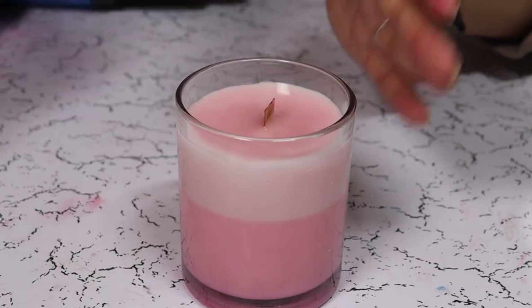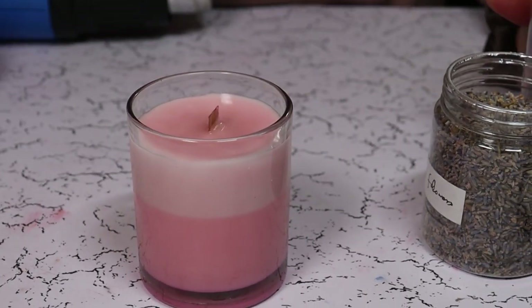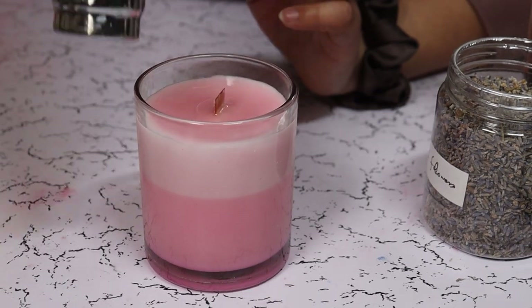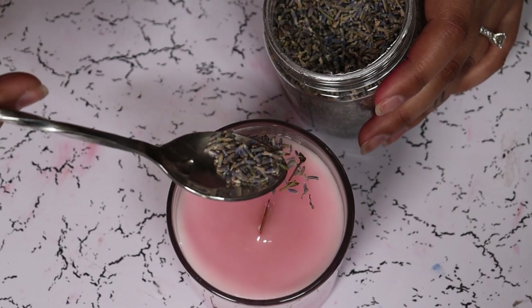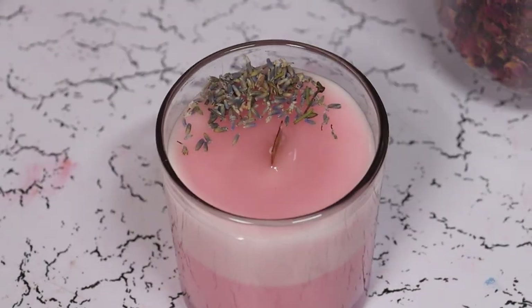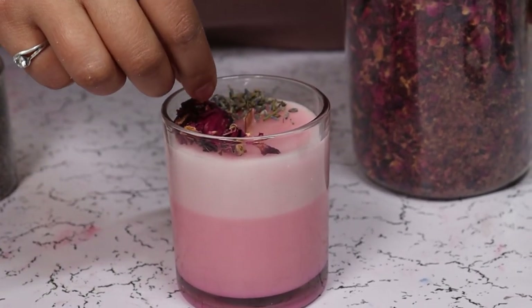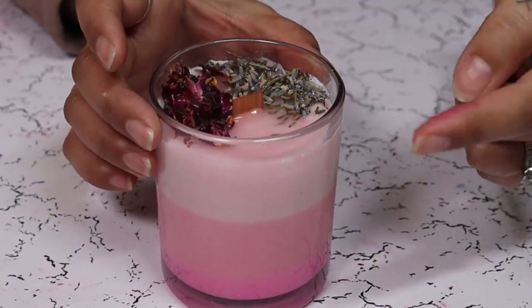The candle is almost set now — it's time to add our dried flowers. Just heating the surface a little. I'm getting some lavender on one side. And here is our spring candle — look how pretty the gradient is!